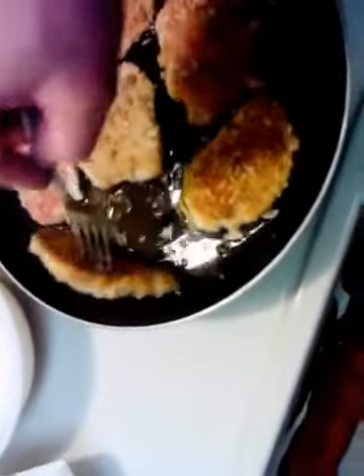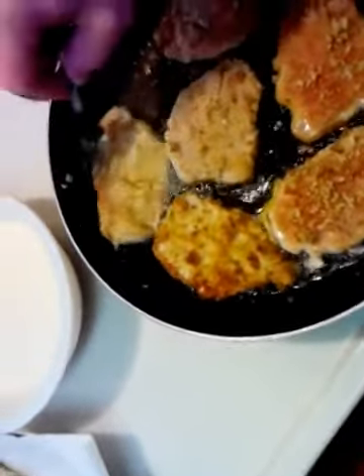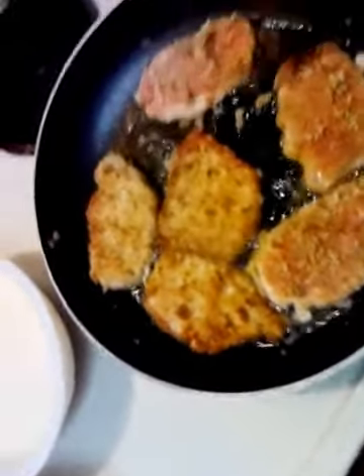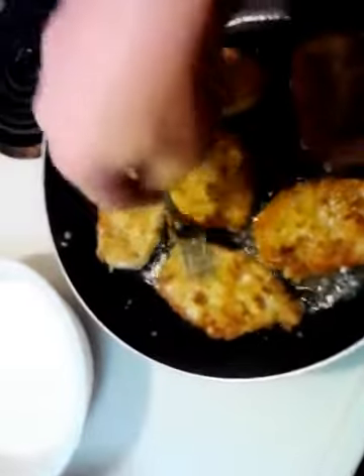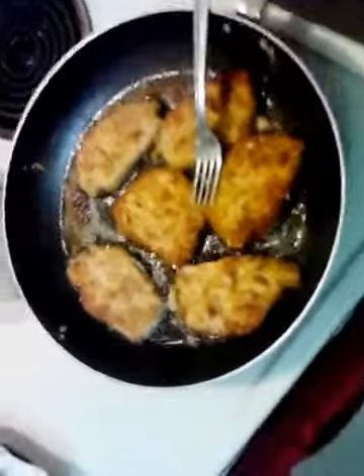The pork chops have been going for about five minutes now, so it's time to check the color. That looks pretty good — they're looking pretty nice. Good color. That's the way I like it, just a little brown and crisp. We'll get those other sides going. All right, these are done. Let me show you the color — see? Both sides. These are good to go. It's time to load a plate.